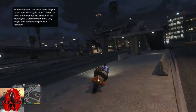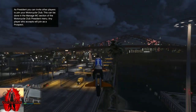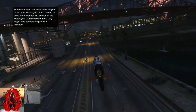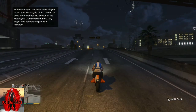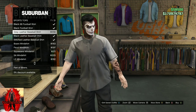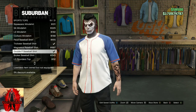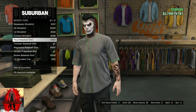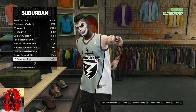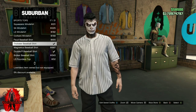If you do not own black joggers, I'm going to leave a link down below in the description on how to get black joggers. If you do have black joggers, make your way to any clothing store on the map. Go to the top section, then go to sport tops. Once you're on sport tops, you will need to purchase a Stitch Leather Baseball Shirt.